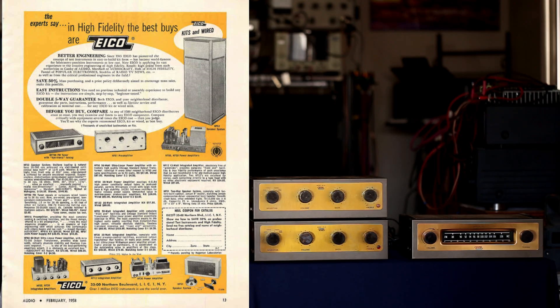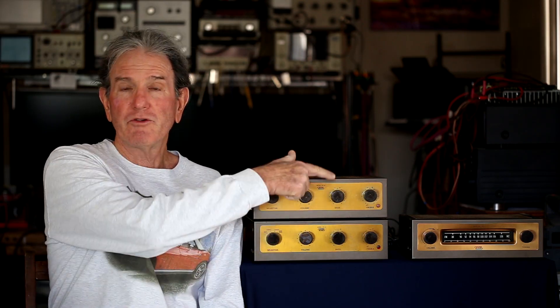That would equate to about $382 and $633 in 2024 dollars. I have the HFT90 tuner here on the right but didn't do any testing with it — it was just brought over with the other two pieces to see how everything matched. The specifications listed for the HF-12 were 12 watts into 8 ohms at not more than 2% THD, and a frequency response of plus or minus half a dB from 20 Hz to 20 kHz. It does have a phono stage and a tape head input.